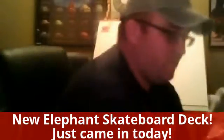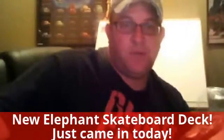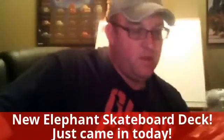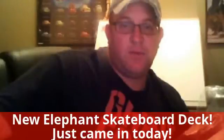Alright, Elephant Skateboard — thanks, man. If you guys have any comments about it, post them and subscribe. Yeah, thanks — have a great day. We're on the board.